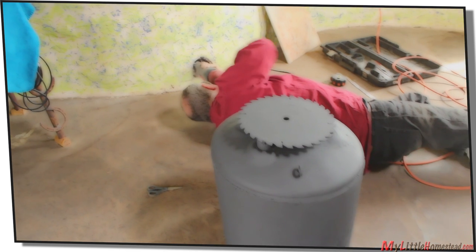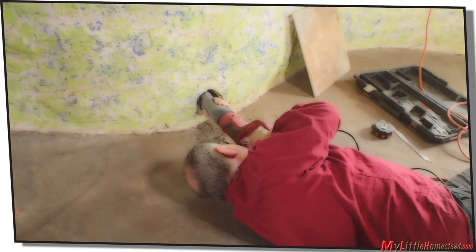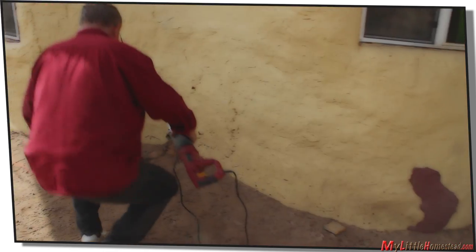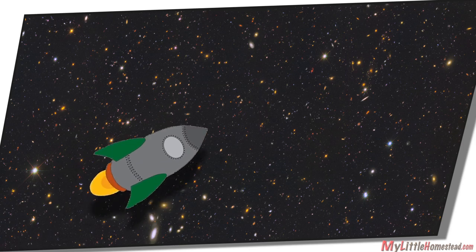A hole has to be cut through the earthbag wall. This is an easy task for the sawzall. It has to get through both the dirt and the barbed wire. These walls are sure easy to work with. The rocket heater has moved into place.